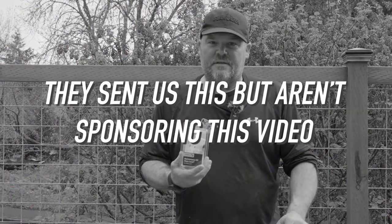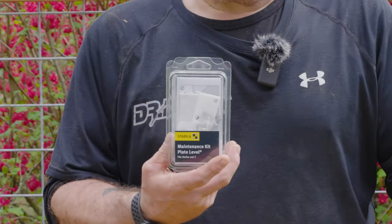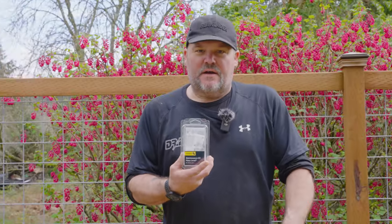Hey guys, Dr. Dex here. Today I want to talk to you about Stabila's plate level. They just sent me a maintenance kit that we're going to use to rebuild the innards of this level.